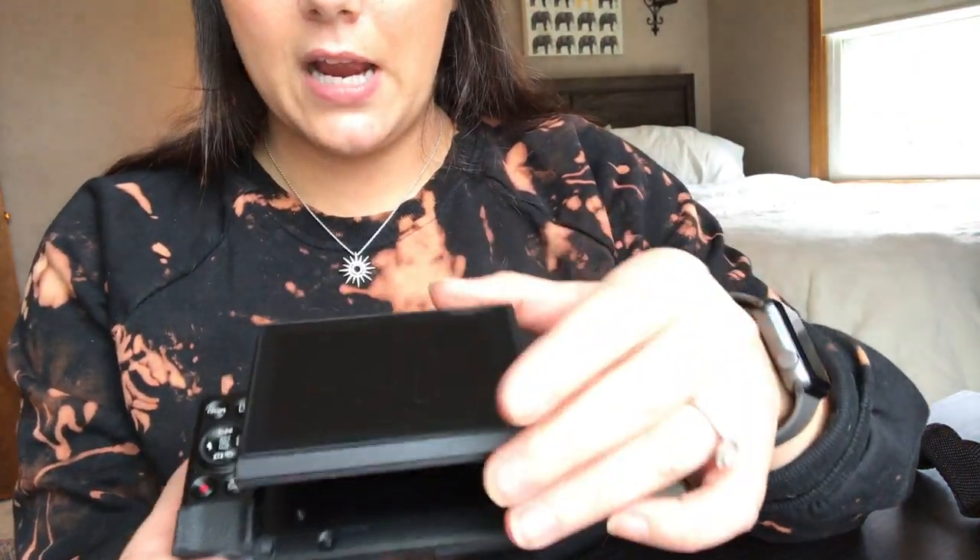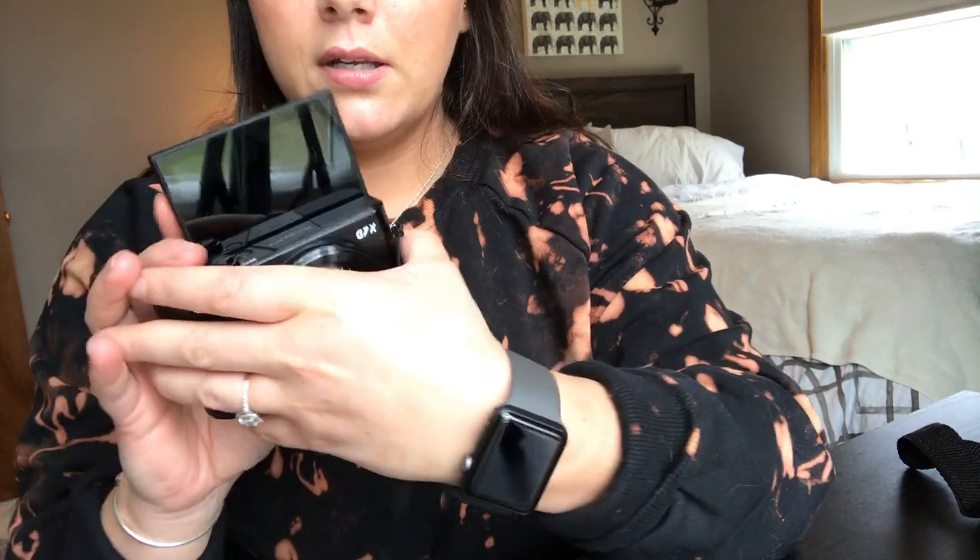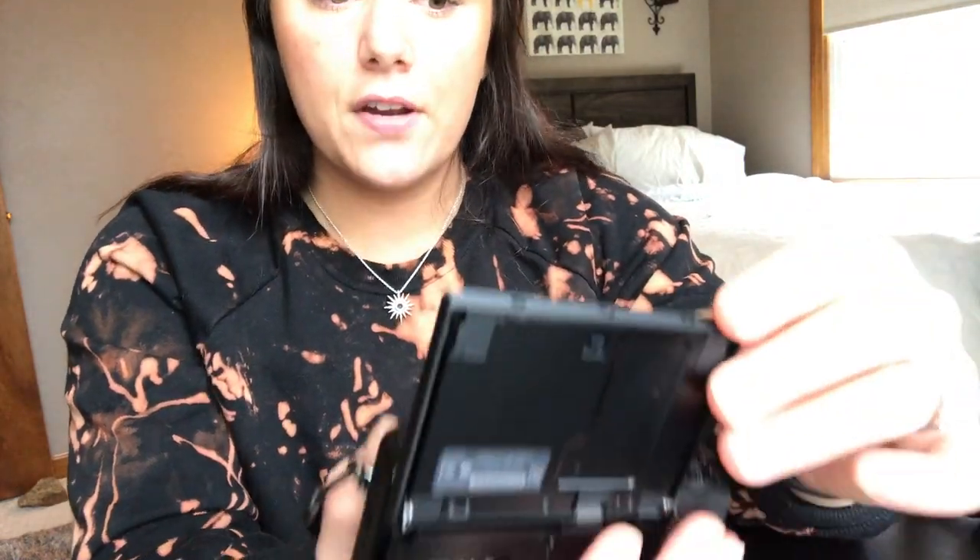Now the camera — this is the Canon G7X, it's beautiful, I love it. What's really great is this screen that you can move in different angles, so depending on what angle you're filming or taking pictures at you can adjust it. The biggest thing for me is that it flips upward so when you're vlogging you can see yourself, make sure you're in focus, still recording, and that your storage isn't full.